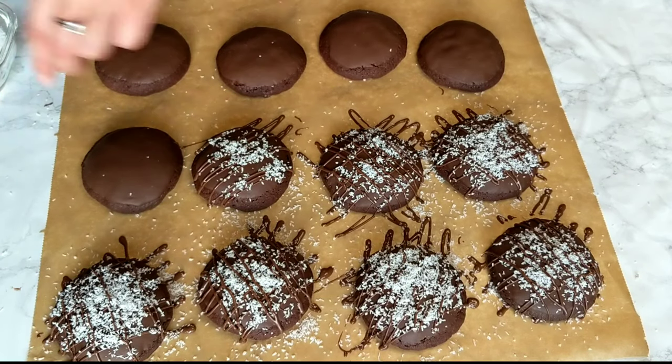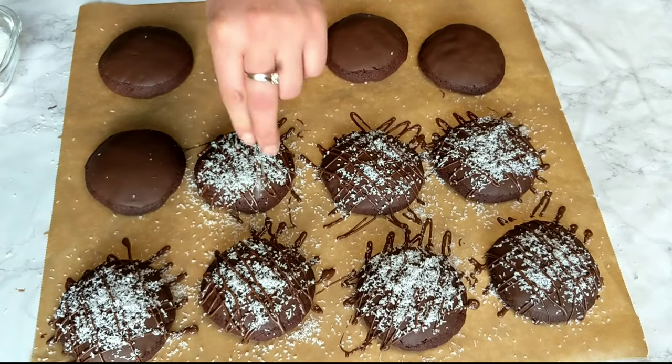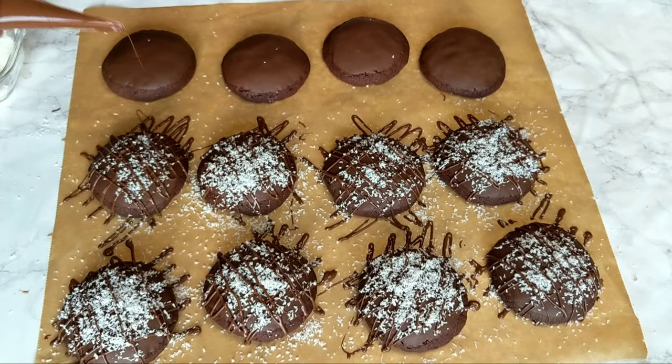Don't forget to check the description box where I'll be leaving the exact amounts of the ingredients you're gonna need, plus many other cookie recipes that you might want to try out. If you try this recipe, please let me know how it turned out — I'm always happy to hear from you.